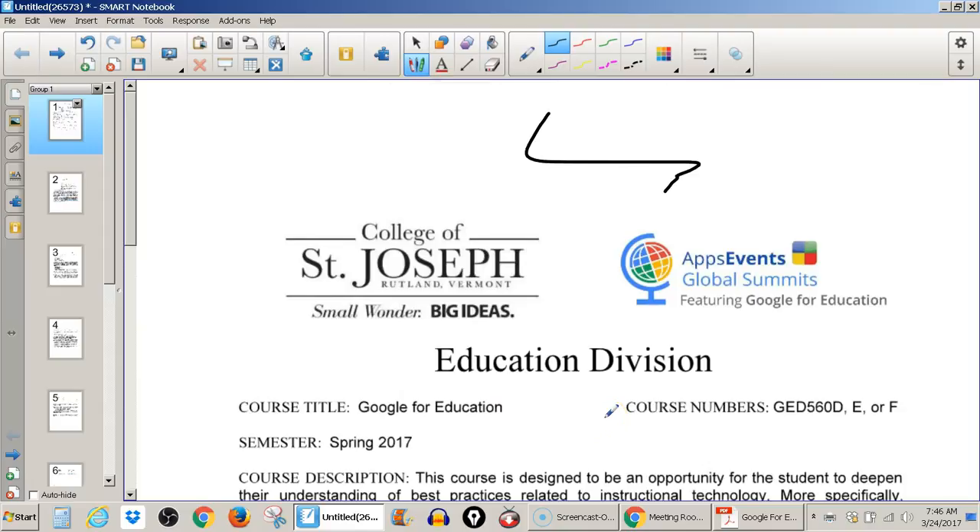So that is how you bring a PDF file into Smart Notebook so that your annotations will scroll with the page.